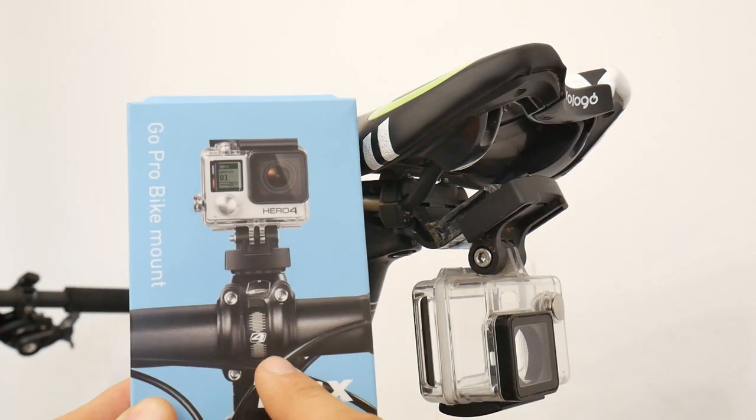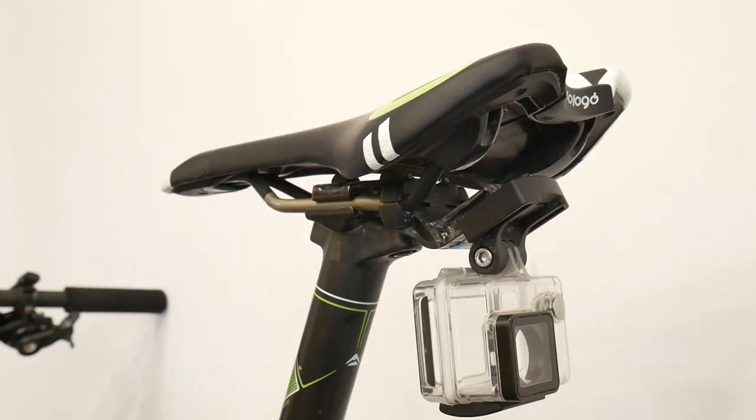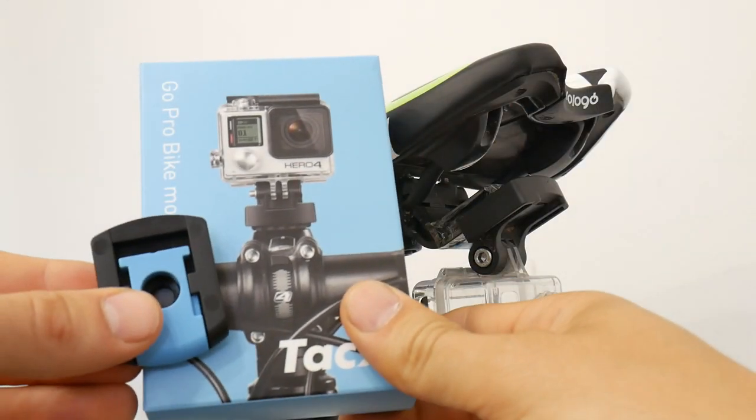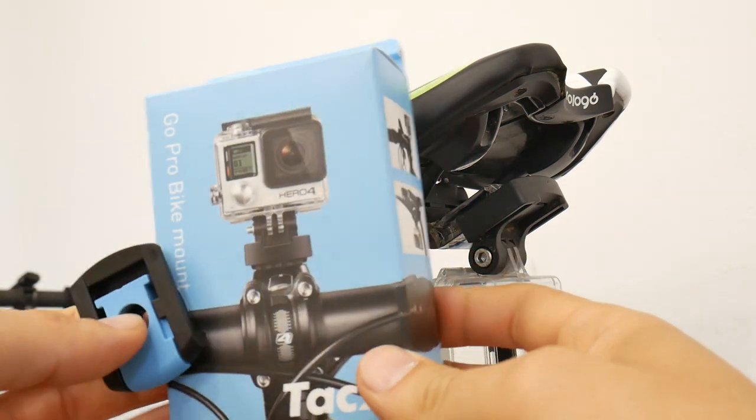So this is the camera GoPro mount for your stem. You put it on your stem cap and you can have your camera in the front.